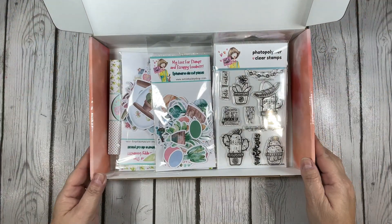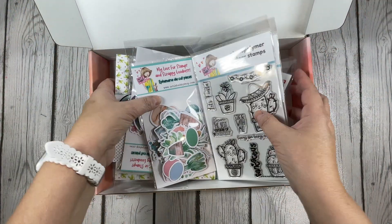Just look at all the fun goodies. Let's take them out and we'll go through them together.